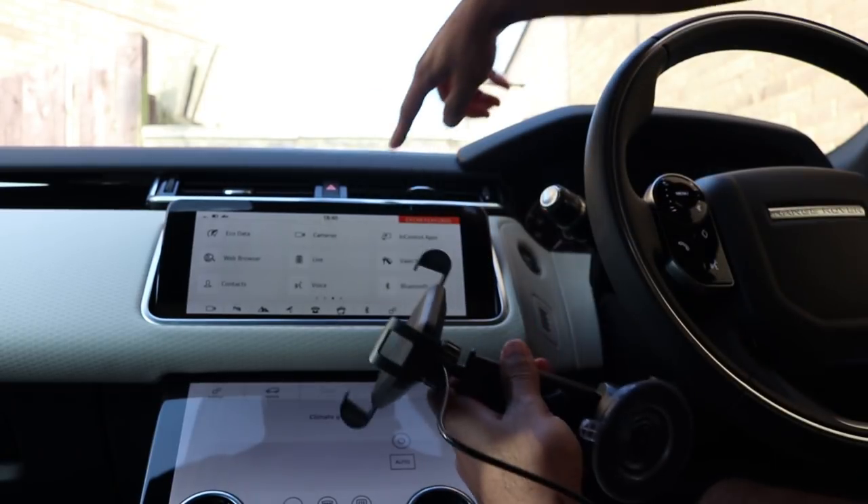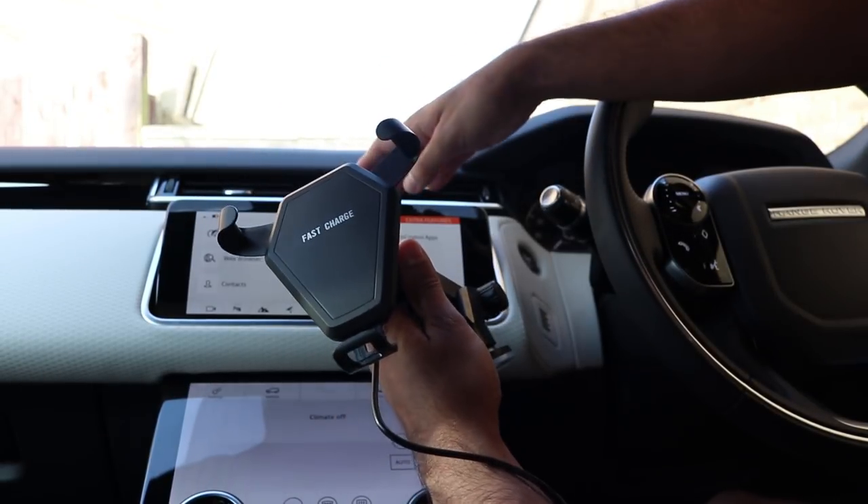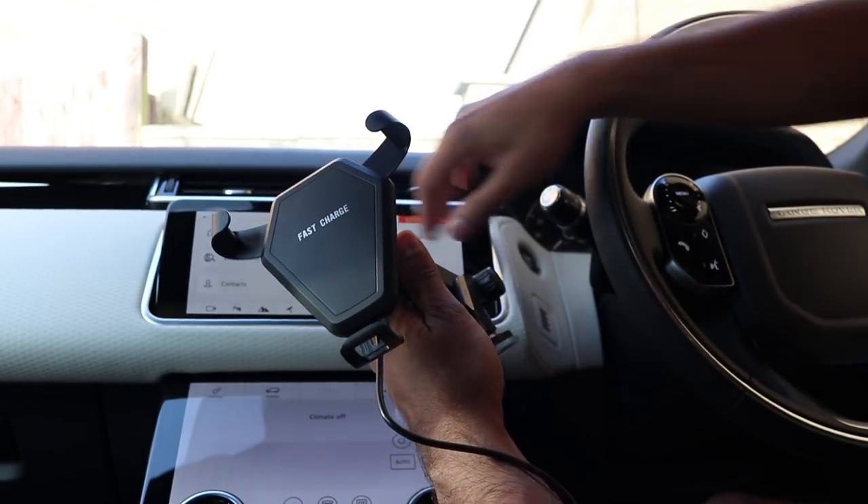I tried to put it inside the vent but it wouldn't fit, because the size of it just got in the way of the screen. When the screen opens and closes it just would not have worked.